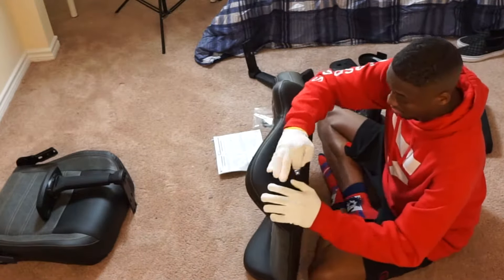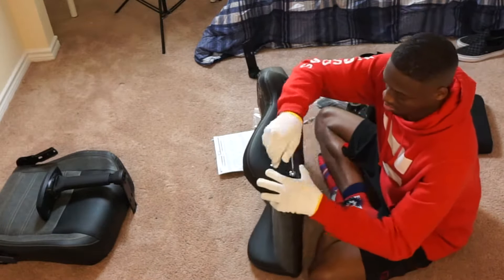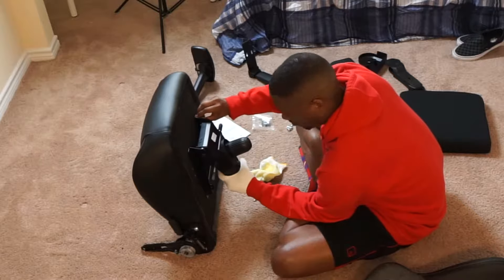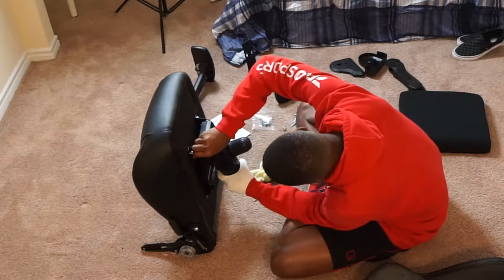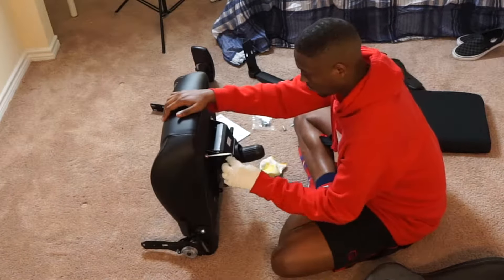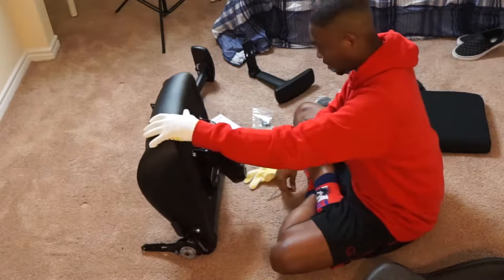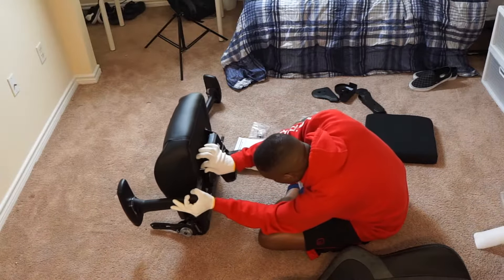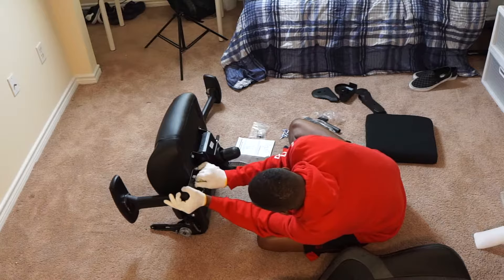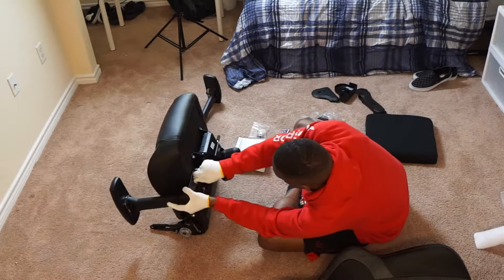The instruction manual is pretty straightforward as to what parts connect to what. They even give you grip gloves to help you handle the leather without ripping it. The most time-consuming part was getting the arm pieces together, but everything else is simple. As you can see here, the parts go together pretty quickly and are self-explanatory. They include all the tools needed, including an L-shaped tool to screw in all the nuts.